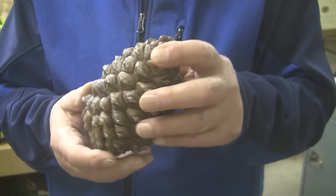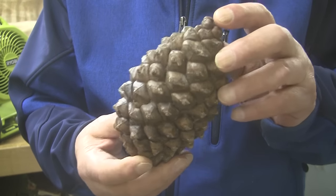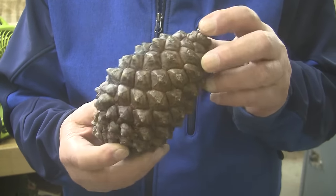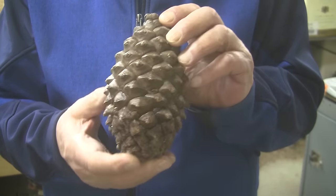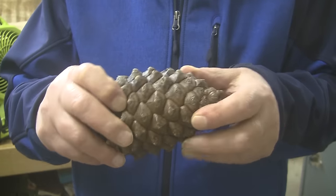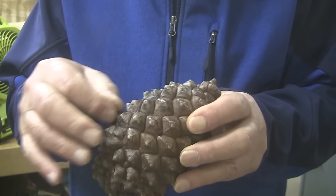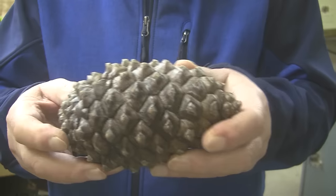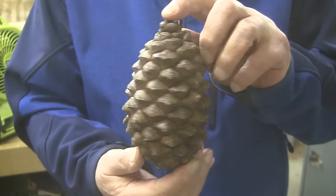My friend Valerie calls this a turntable pine cone — I'd never heard of that before. It's a pine cone that hasn't opened yet, so it's quite solid. There are no little leaves or whatever you might call them on a pine cone to move around or anything. It's quite solid and feels relatively heavy.